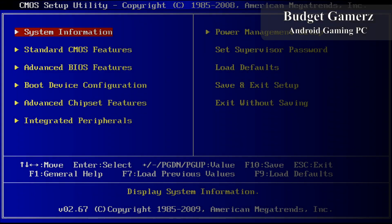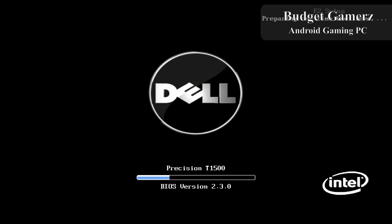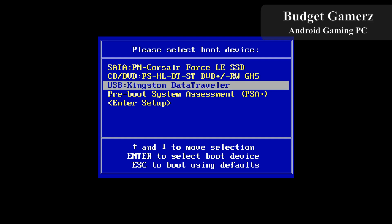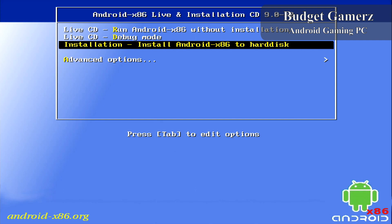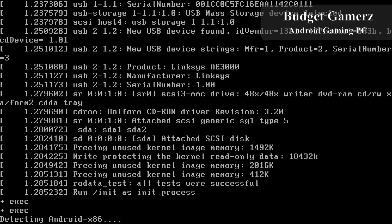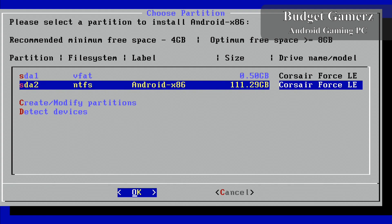Now let's get our computer on, which we're going to install Android on. Here I'm showing the specs — this computer was created in November 2010, basically that's the last BIOS version. Now let's select our boot device, select the USB drive, and choose to install Android to the hard disk.